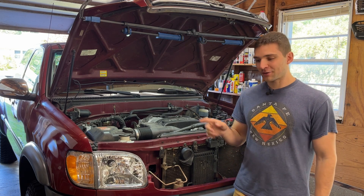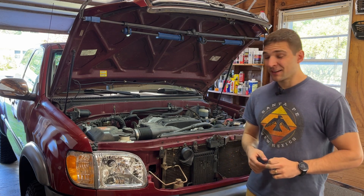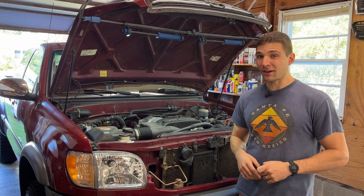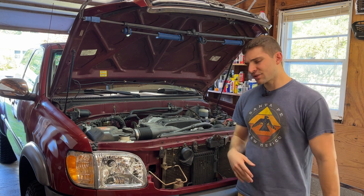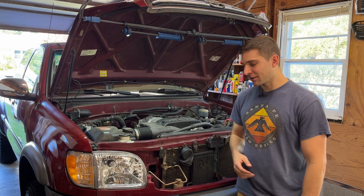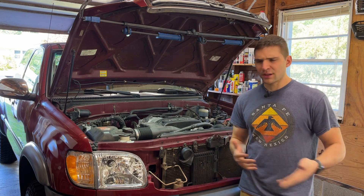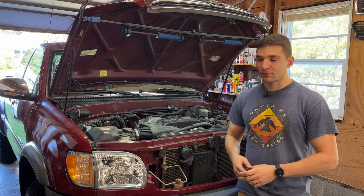I also decided to check what Toyota was charging for their OEM serpentine belt. My local Toyota dealer wanted 60 bucks for it, which I just think is way too much money. You can buy two Gates belts for the price of one OEM belt, and Gates is a really reputable brand, so I don't see why you'd have any issues going that route instead.